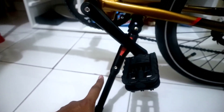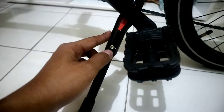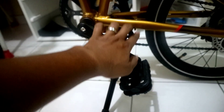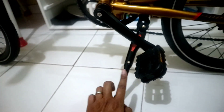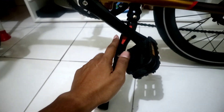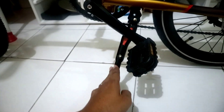Yang saya suka lagi, dia sudah dapat standar samping dan standar sampingnya ini bisa diatur tinggi rendahnya. Tapi yang saya kurang suka, penempatan standarnya ada di tengah sini. Jadi kalau misalnya kita standarin terus mau langsung gowes, ini kadang suka kepentok ke sini. Jadi kalau mau gowes benar-benar harus perhatikan dulu, standarnya harus dimasukin dulu baru bisa gowes biar tidak terjatuh.